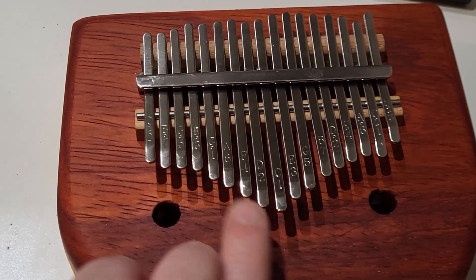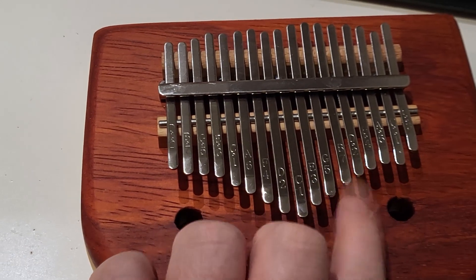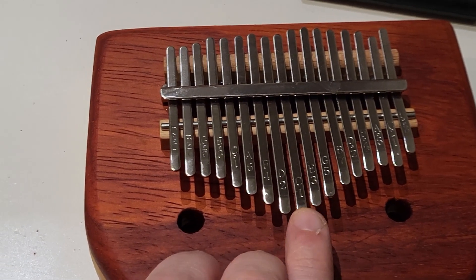With 15 tines attached and with everything tuned, the kalimba was complete.